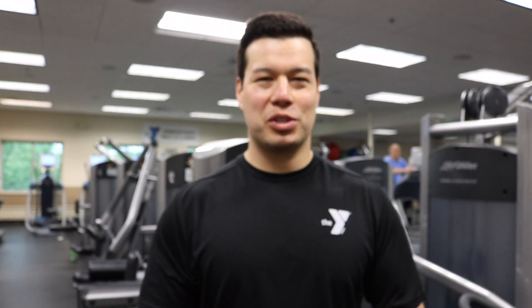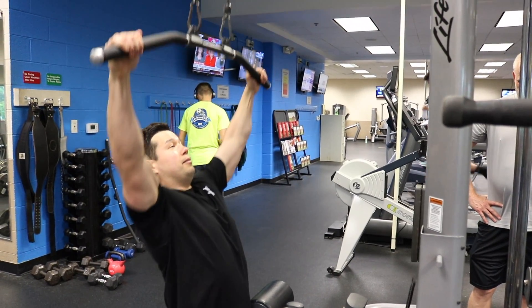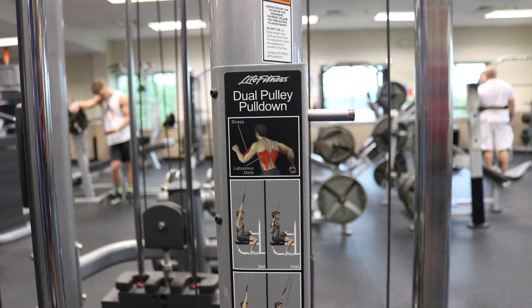Hello, I'm Paul Freeman from the West Cabarrus YMCA and I'll be demonstrating the lat pull-down. This is the lat pull-down machine. Today we're going to show you the proper way and the improper ways to use the machine.